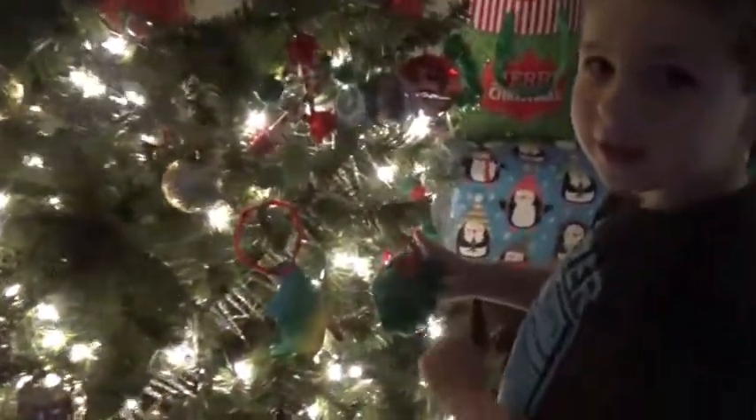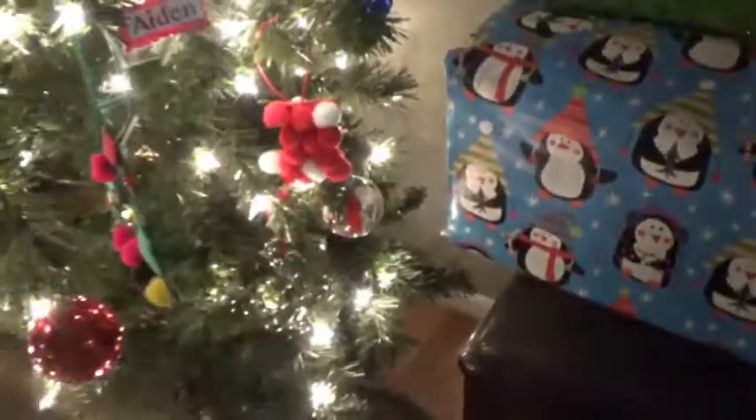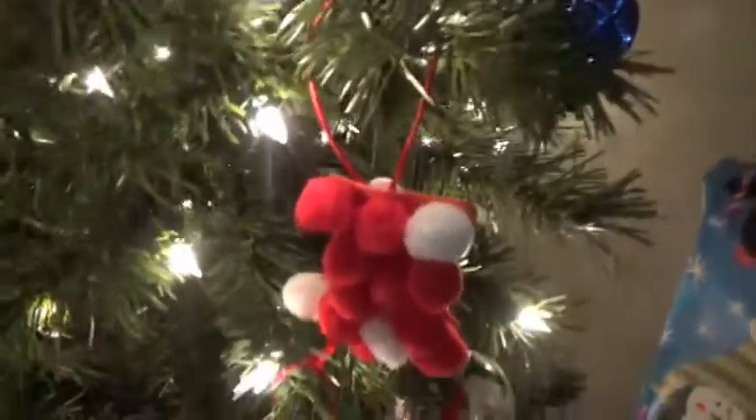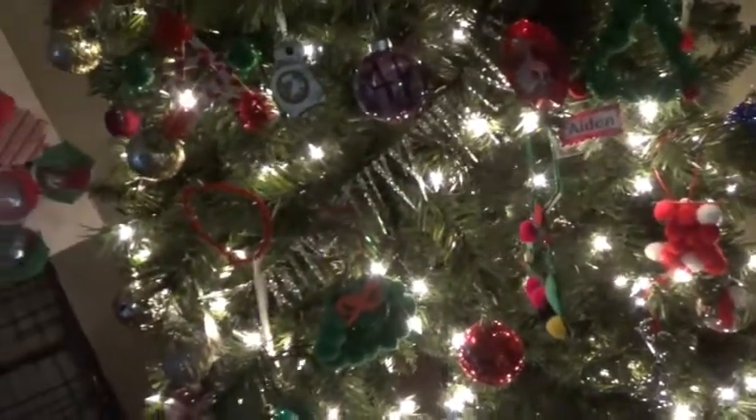We decide where to hang them on the tree. One spot is right here in the middle. Gugu, where are you going to put yours? She wants to put it by the purple one — alright, so that's your spot. Gugu picked that one and we already picked the other spot today.